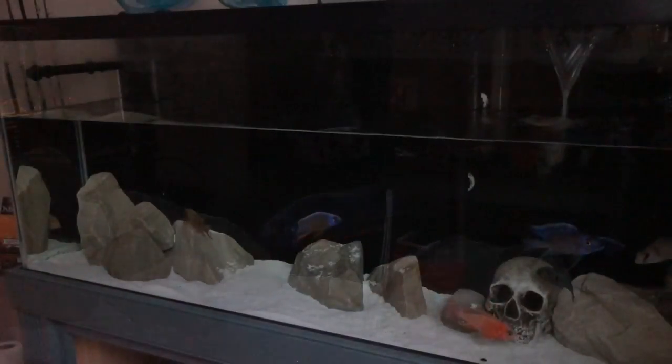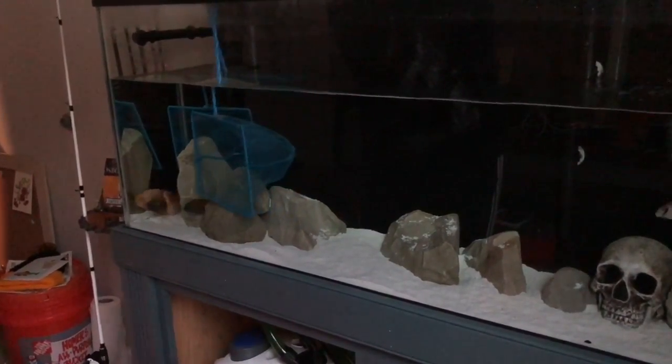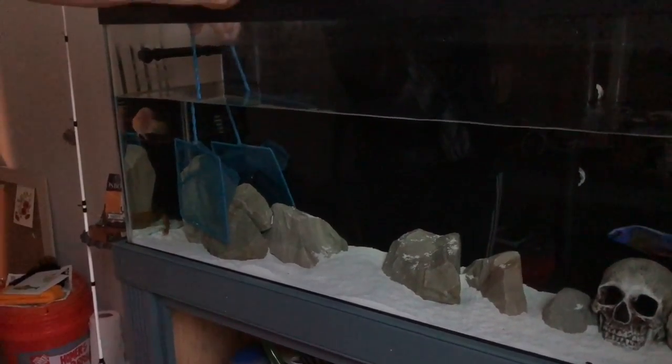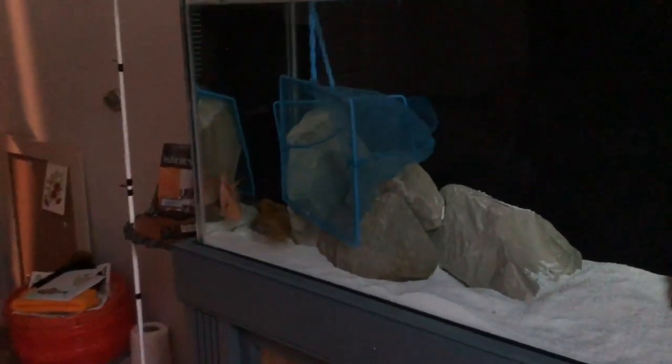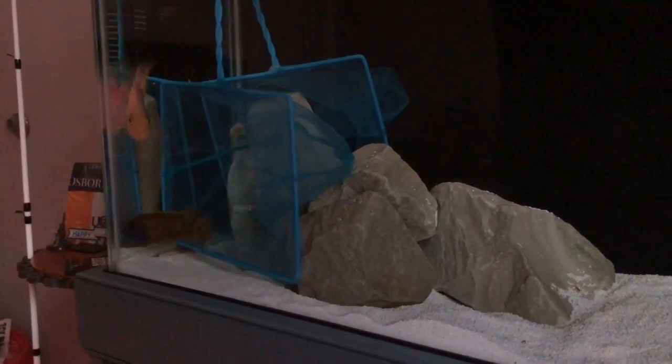We'll be dealing with aggression, territories, and a thing that some people don't think about which is lighting. What I'm doing here definitely isn't always needed, but before I put the blue neon peacock in the 55 gallon, I'm taking out some of the more dominant fish and putting them in buckets while I do a big water change. This helps to reset territory — the sunshine here usually likes to be around the left side of the tank, so I'm taking him out.